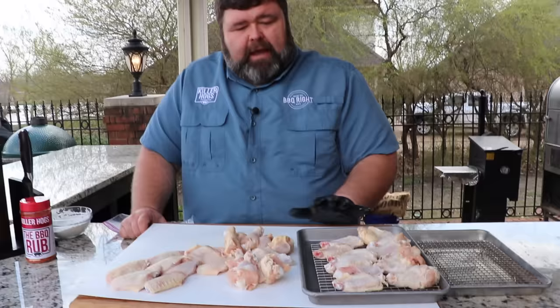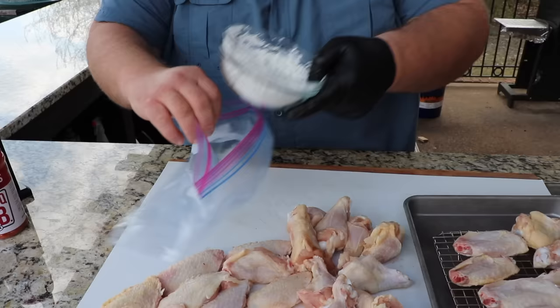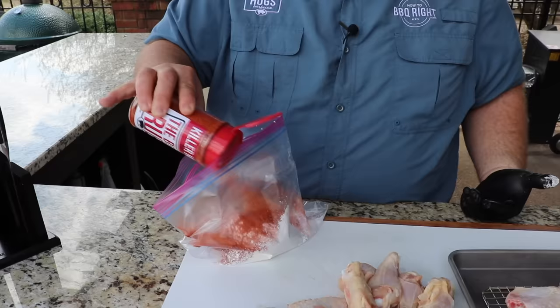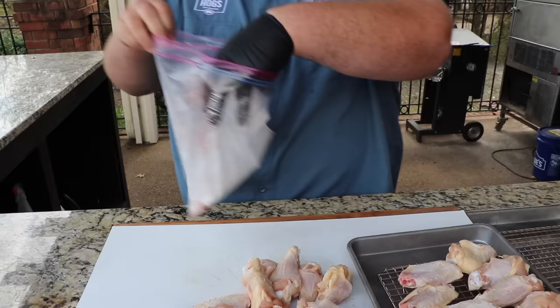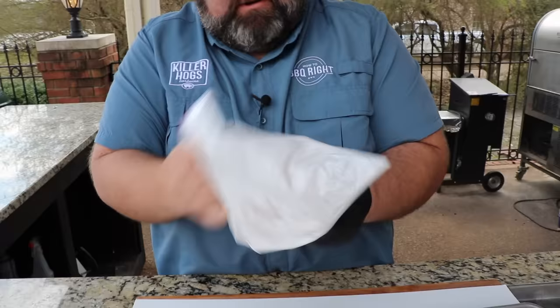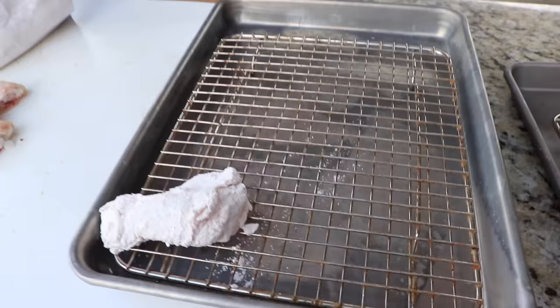We've got our wings split. I pulled the control batch to the side — those I'm just gonna season and run like a normal grilled chicken wing. For the cornstarch batch, I have a zip-lock bag and I'm putting in a half cup of cornstarch. I also want some seasoning in there, so I'm using my barbecue rub — probably a couple tablespoons. We'll mix it up, then drop our wings in a few at a time.